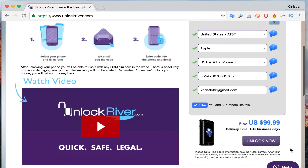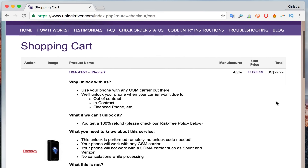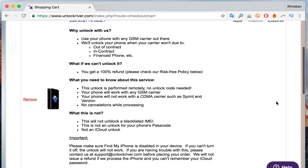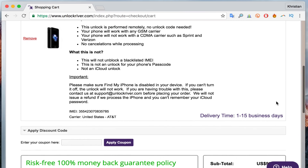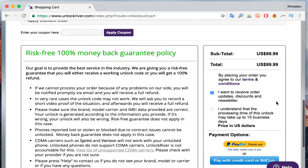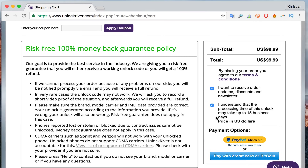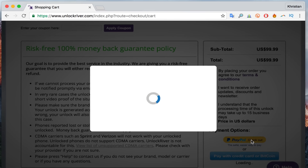The last step is to enter your email where you want to be notified once your iPhone has been unlocked. If you scroll down you will see the price and the delivery time, which varies depending on your phone's brand, carrier, and model — and usually it's faster than the listed delivery time. Hit 'Unlock' and on the next page you'll see a summary of your order. Everything is safe — there are no risks and your warranty won't be voided.